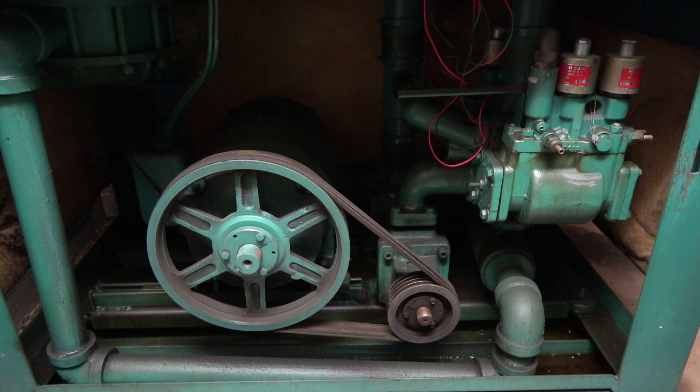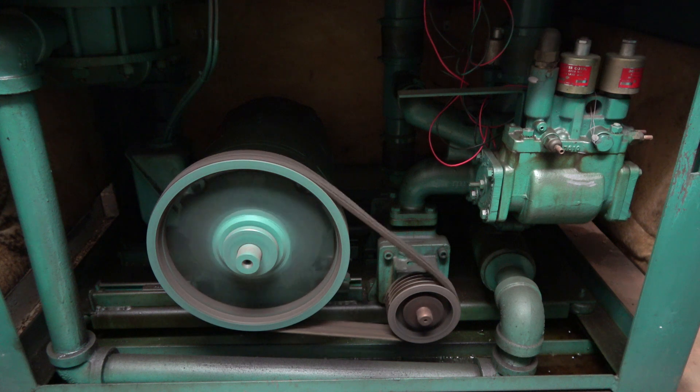This right here is a dry-powered elevator machine of a 1976 vintage Dover hydraulic elevator. Here we go.